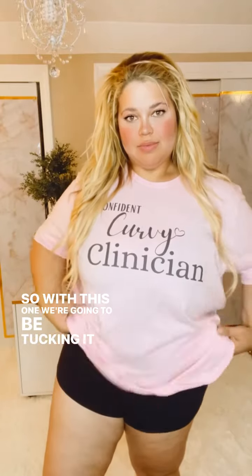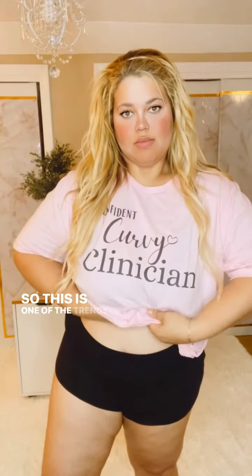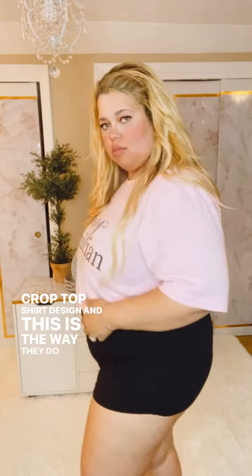With this one, we're going to be tucking it into our bra. This is one of the trends I've been seeing a lot on TikTok and Instagram — you ever see influencers that look very tucked in with these crop top shirt designs? This is how they do it.